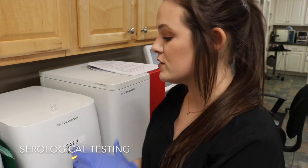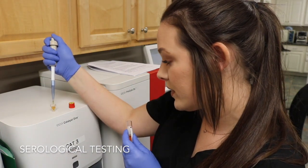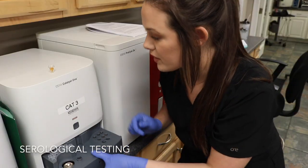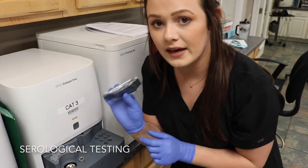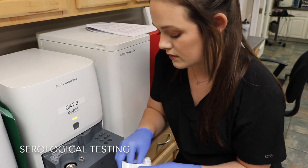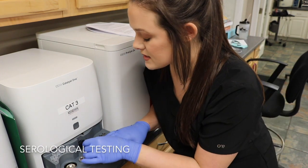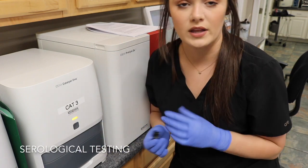For my serological testing I'm going to be using our Catalyst on this particular patient — my doctor just wants electrolytes run on him. I'm going to take a serum sample and fill the sample cup with the required amount of serum. To run a blood chemistry on this machine, I open up the drawer, place my sample in the sample container, take my electrolytes slides, place the slides in, push it in, and press the button — that's going to run my electrolyte test.